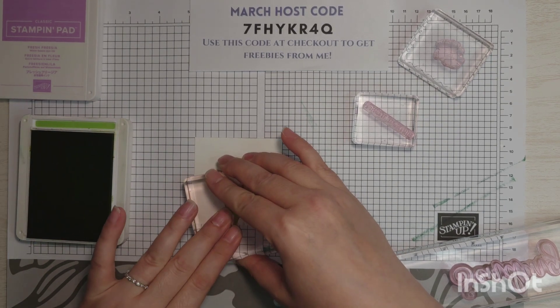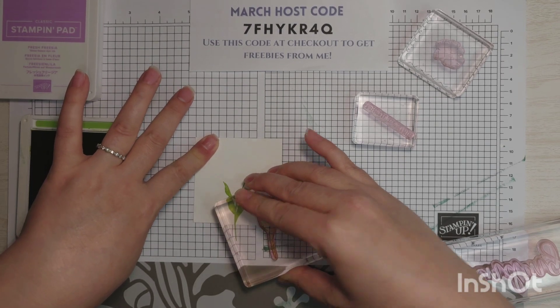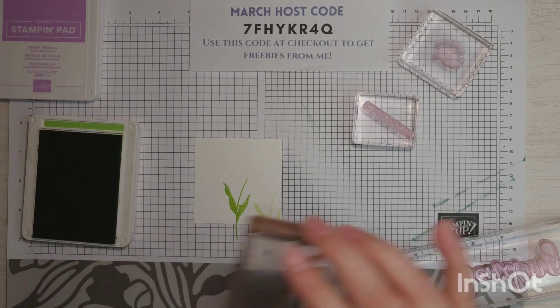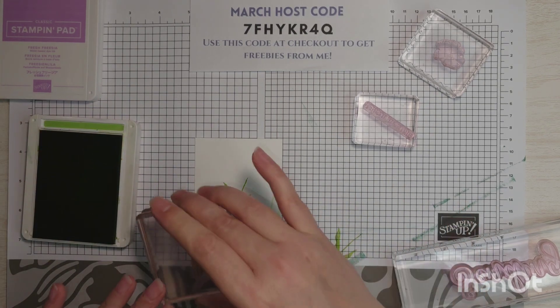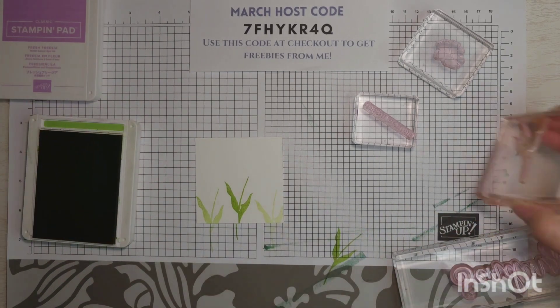Stamp right in the middle, and I'm not going to ink it up again. Stamp off to one side. Now I am going to ink it up again — stamp onto my grid paper and then to the left. Just like that.